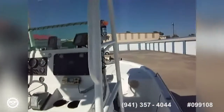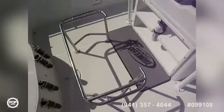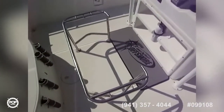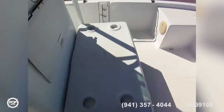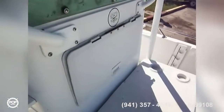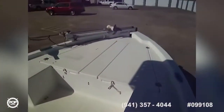There's a cooler that goes here to sit on, and then on each side you've got bait and tackle storage as well as rod holders. You've got a big forward-facing cooler here, and you've got more access to the console, batteries, and whatnot in there.